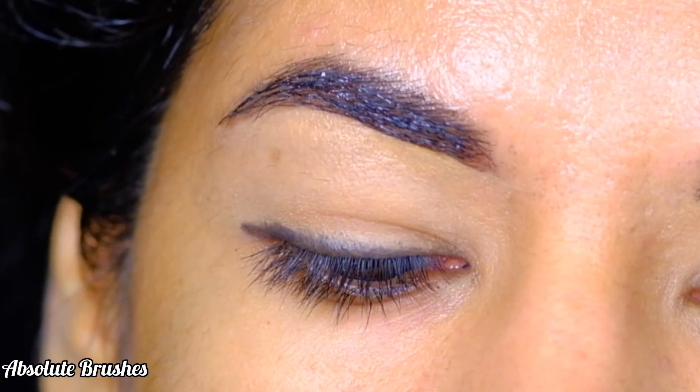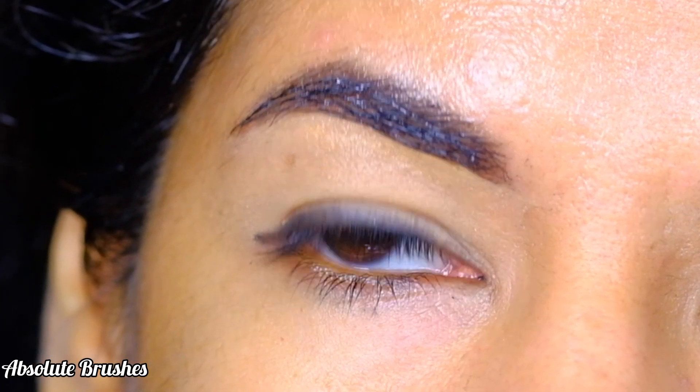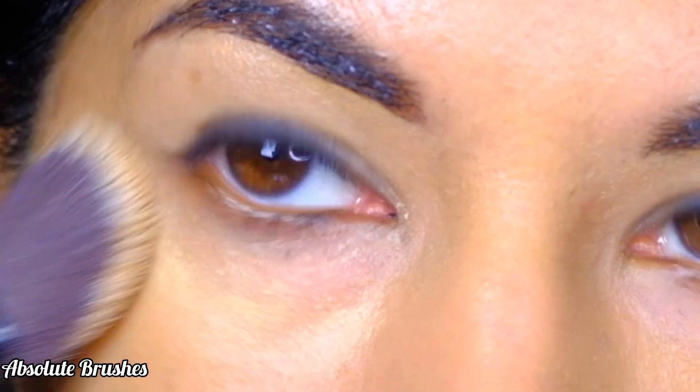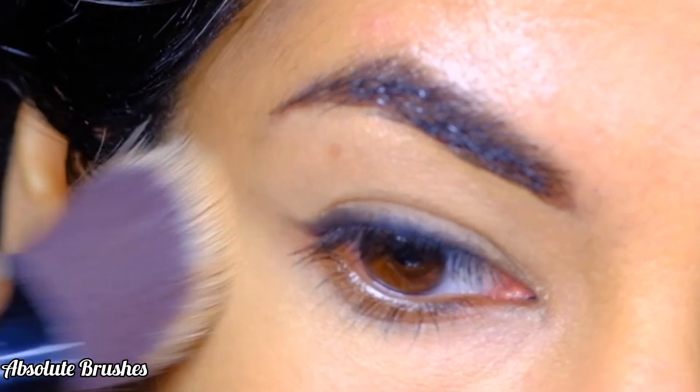As you can see, my liner is still intact and it has not transferred at all. Before I move on to my lower lash line, I'll quickly clean up underneath my eye using a concealer.